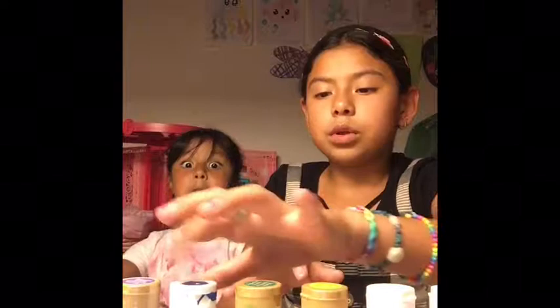Today we're gonna be painting shells. This is my shell, and those are her shells. This one's mine — another one. We're gonna paint two shells today. We have red, orange, yellow, green, blue, purple, and pink.